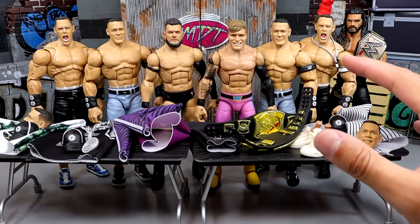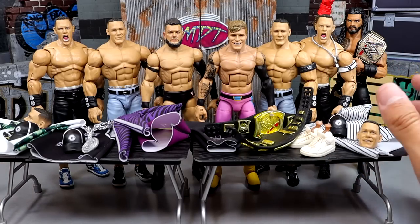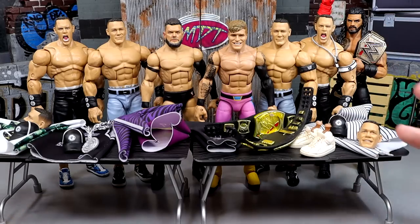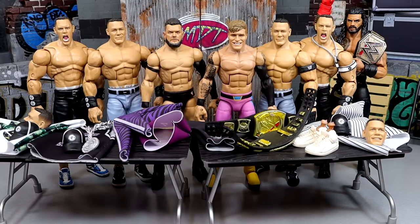I'm kind of a ridiculous nut, I'm very picky about my collection and how I want stuff to look. And so they could never do it. But today, we can finally do these things that I've been wanting to do, and it's going to be epic.